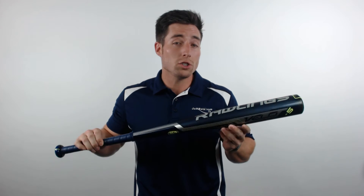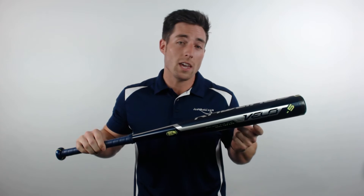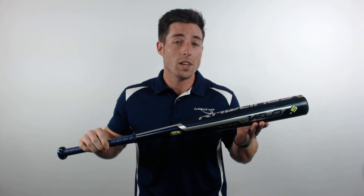If the swing speeds that you can generate with this bat don't turn heads at the park, then the max performance and resonating ping created by this bat's stiff flex, fully alloyed construction, and acoustic performance technology surely will.